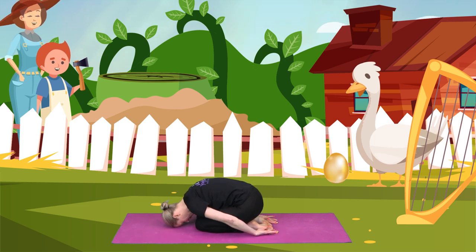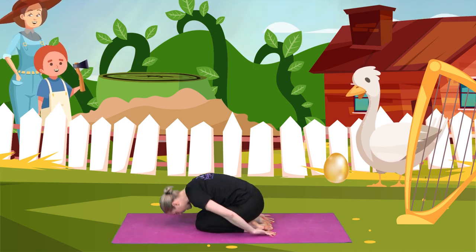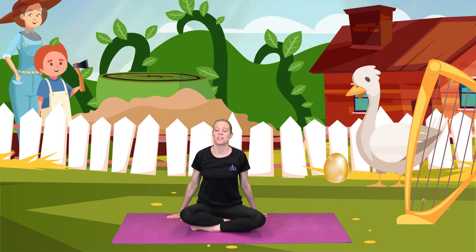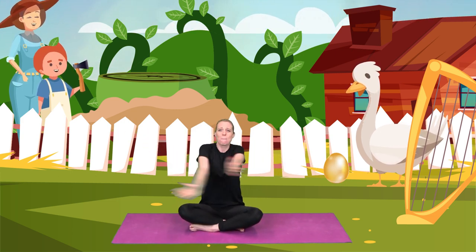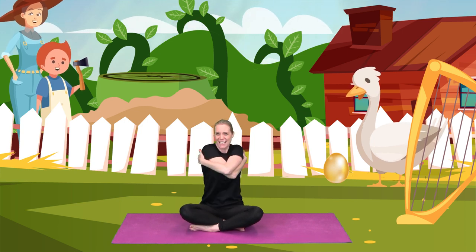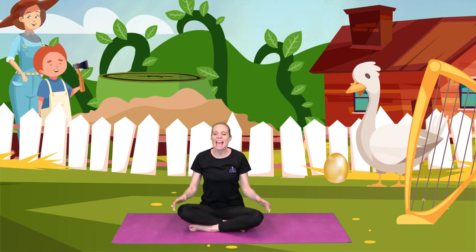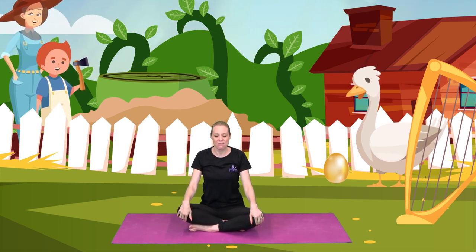Down for me. And sitting back up. Jack's mum was so happy with Jack that she gave him a big hug. Arms out, big hug. And she shared the egg and all of its worth with the whole town. And everybody lived happily ever after.